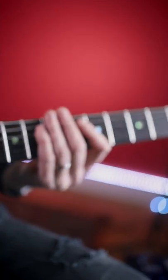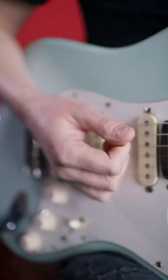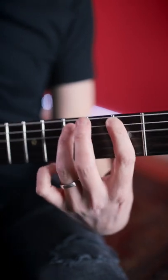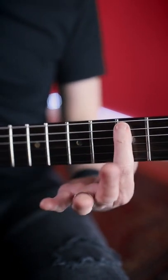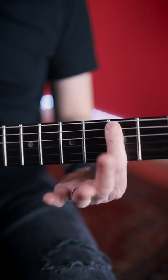Really what's happening here is my picking hand is going absolutely crazy hitting all of the strings, but most of the magic is happening in the fretting hand. If I don't mute anything it sounds really horrible, so you have to tuck your finger over like this to mute all of those strings beneath the A string.